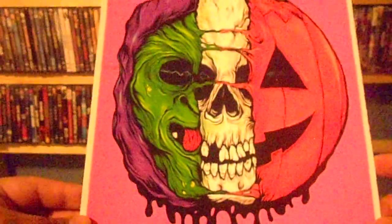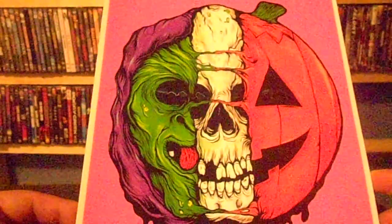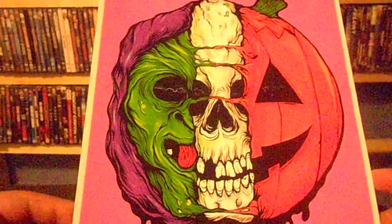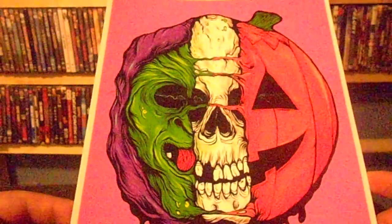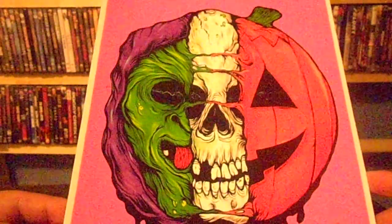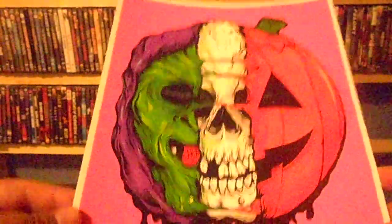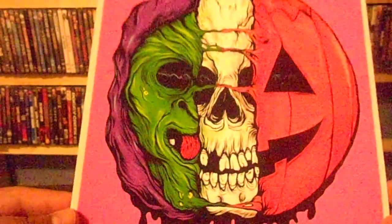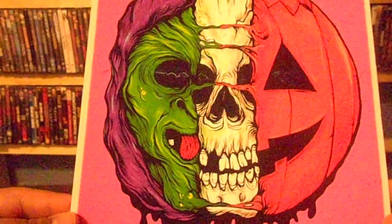I thought I'd share this with you, man. Pretty happy to get it — I don't have any posters at all, so this is a first-time thing, me getting some kind of horror art. I just wanted to share it with you guys. Until next time — I don't know when I'll make another video — but until next time, peace out everybody. Talk to you guys later.